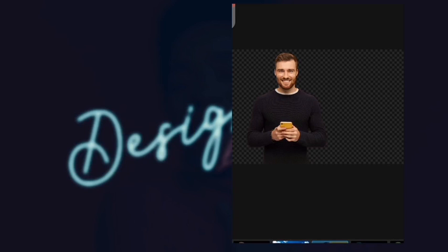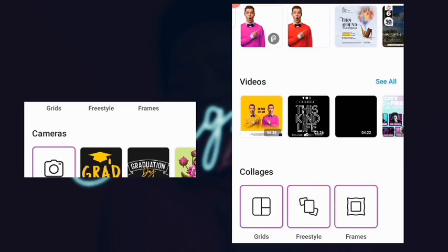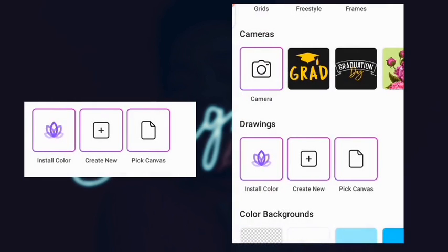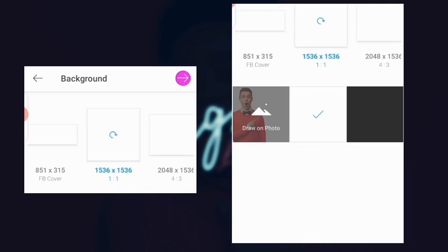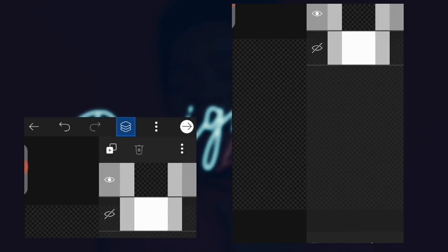What you need to do now is come to this place. Click this plus icon, then scroll down to 'Create New.' Once you click on 'Canvas', select the square option. Then come here and turn off the background color, because we want to save it as a PNG with a transparent background — so you don't have to remove the color manually.